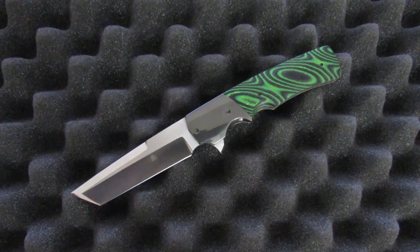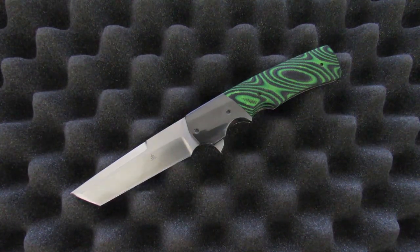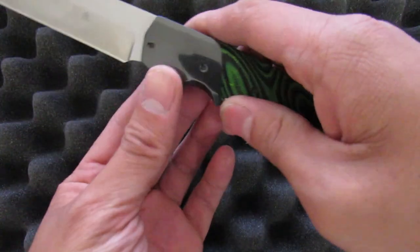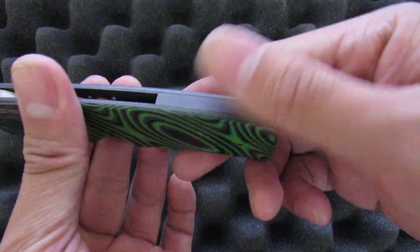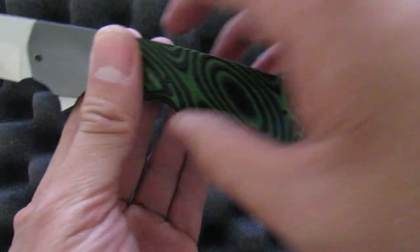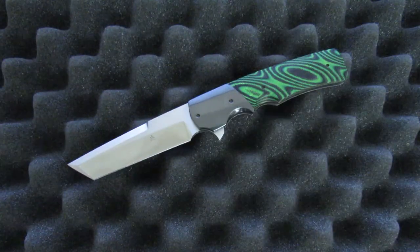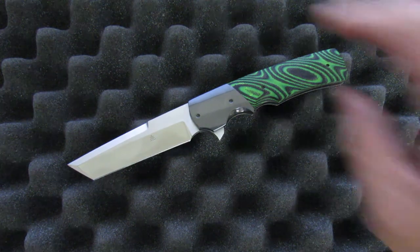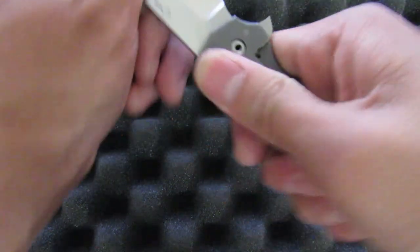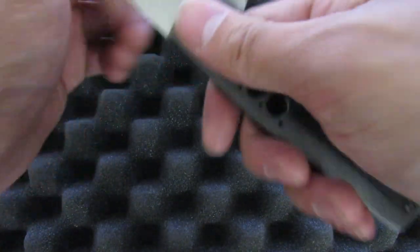I just gotta tell you guys right now — this Jason Clark Tonto you see right here, it's more or less perfect, at least for me. His fit and finish is great too. It's not perfect — you feel some of the transitions between the bolster and the scale over here, and you feel that the backspacer isn't exactly dead flush with the back. But it's not really all that bad either. Overall, his work is very acceptable and even very good for the price. Fitment of the lock is great too — locks with zero up and down play. Lockup feels solid, tight, and well done.